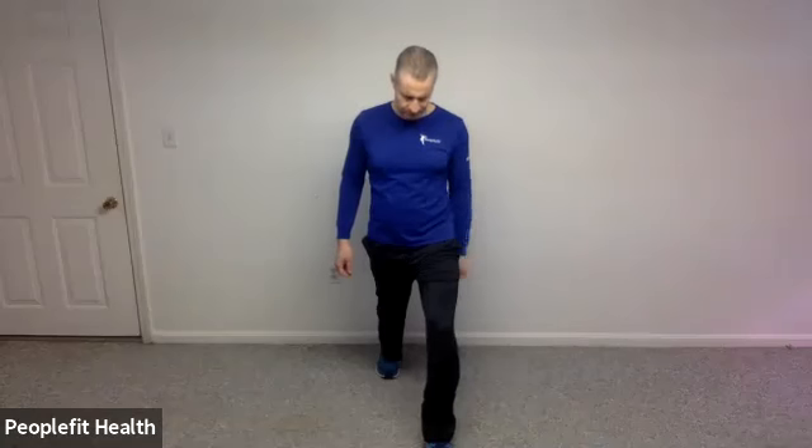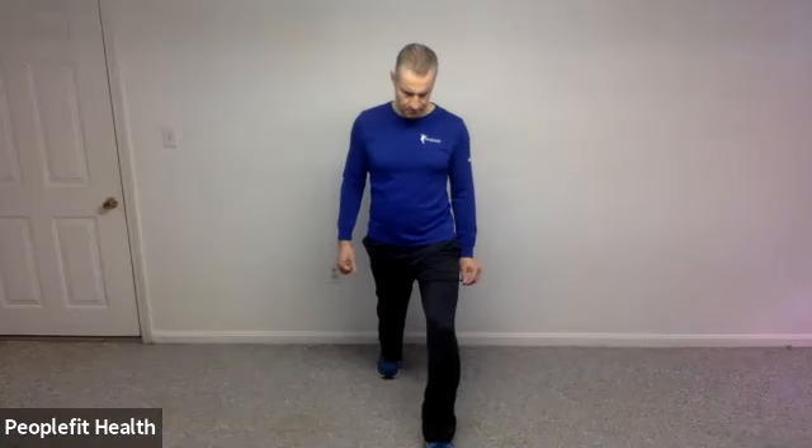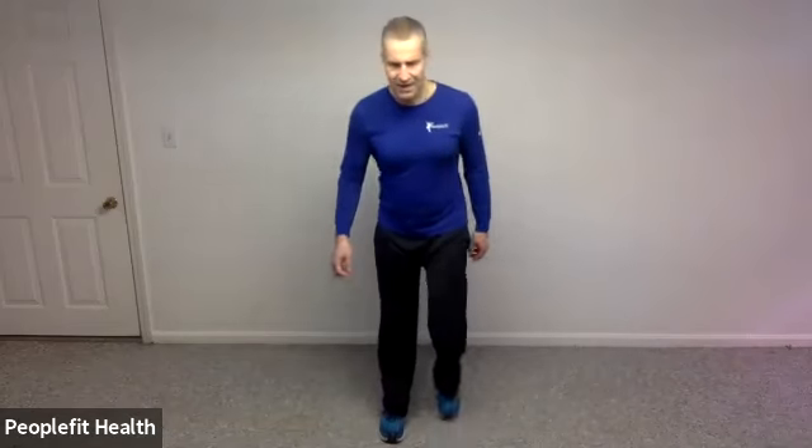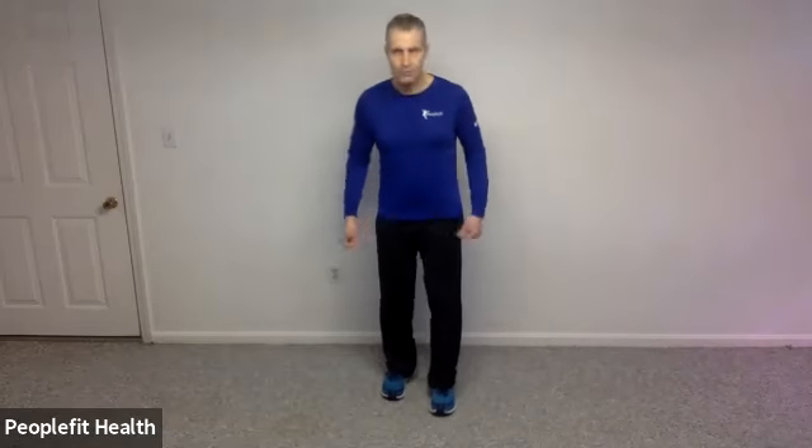Let's switch to the other side. Back toes slightly in, nice long step. Let's stretch that out to get a little stretch on the front of that hip. If you have the coordination to squeeze the glute muscle of your back leg, squeeze it. You may feel a little bit more of a stretch in here. And 10 more seconds. Come on back up. And we're going to work on just a little bit of weight shifting over to your right — just a weight shift.